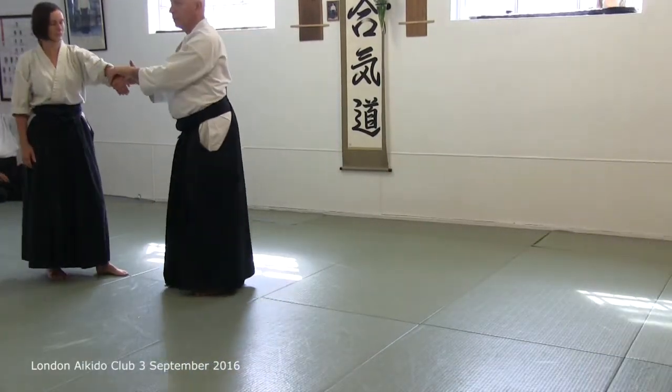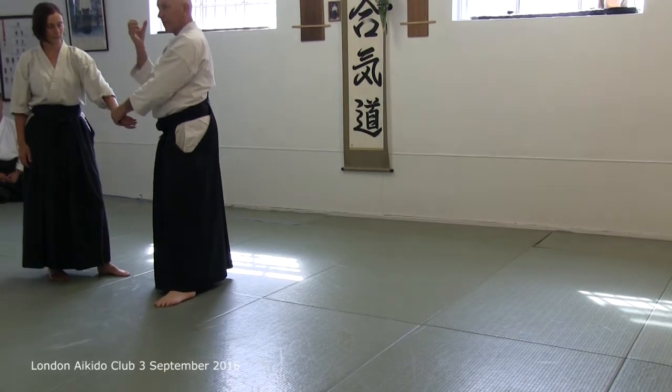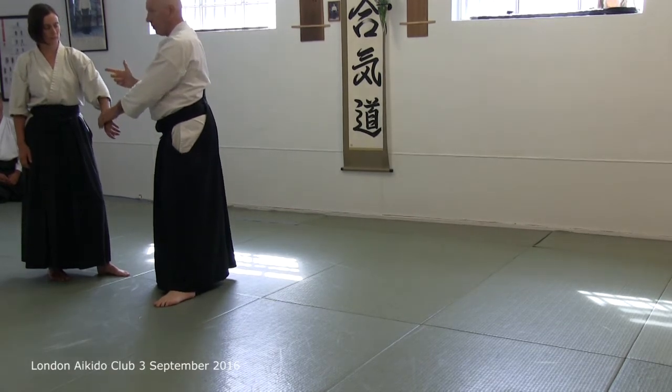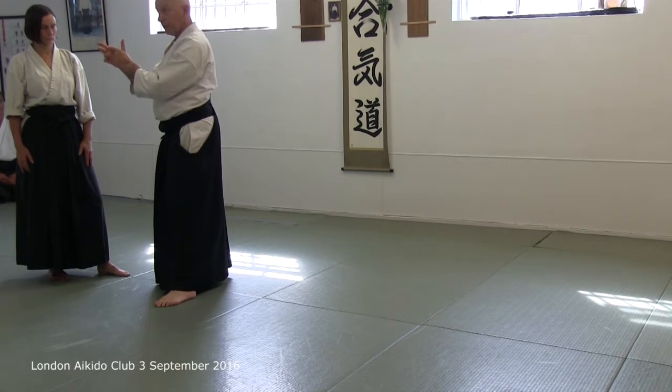Yonkio. When you take your forearm — well-developed hands, swordsman's hands — there is a way of doing it. This is the thing you do the Yonkio with.